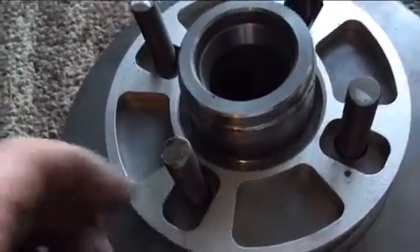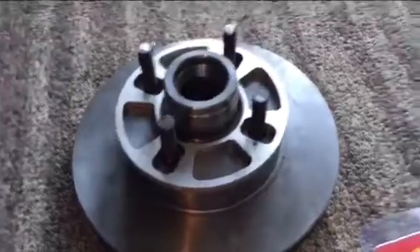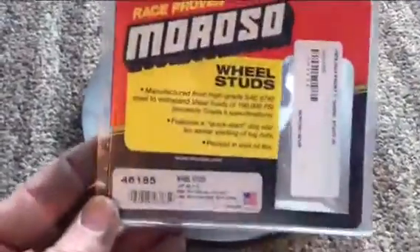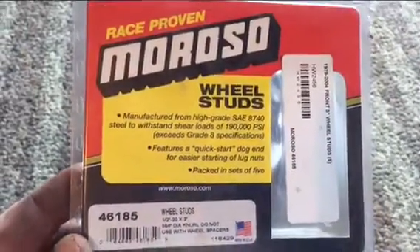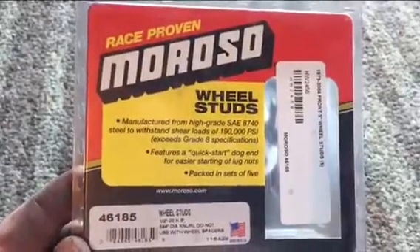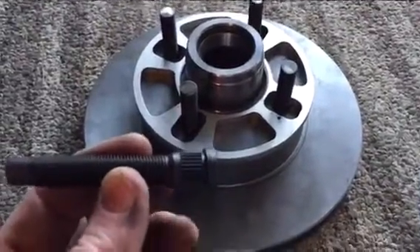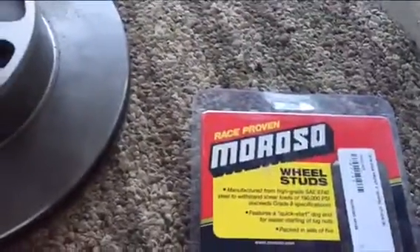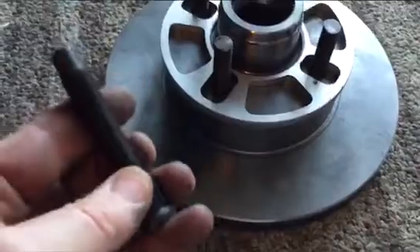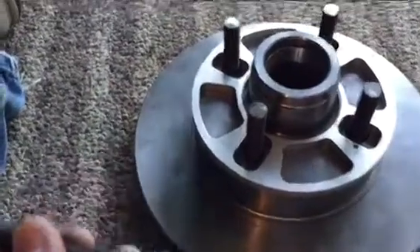This was a lot more work than I wanted to do — I thought it would be more straightforward. Being in Canada, I couldn't get any of this stuff locally and had to order from the States. CJ Pony, Late Model Restoration, and American Muscle are all pretty good supply points for these parts. Also, someone posted that you're not supposed to use spacers with longer wheel studs; however, these are the stronger aftermarket ones, so there should be no issues.